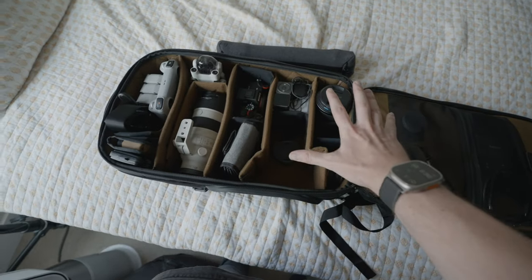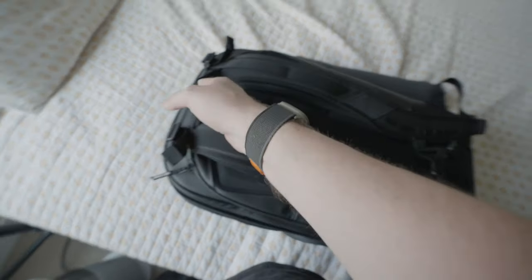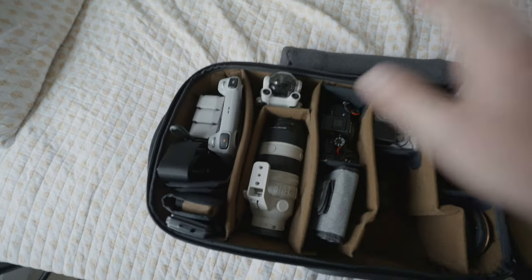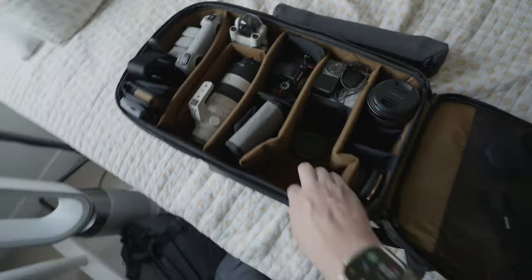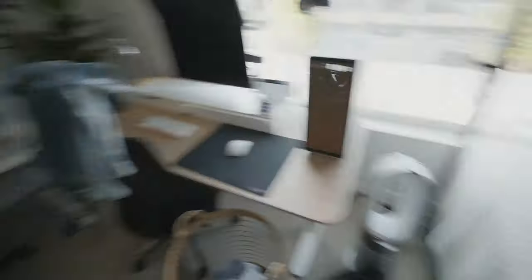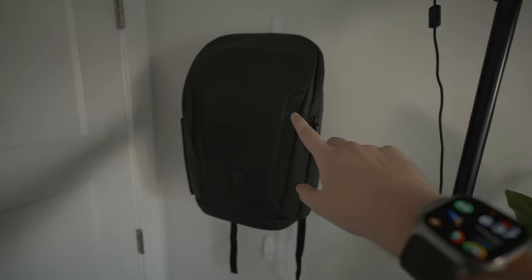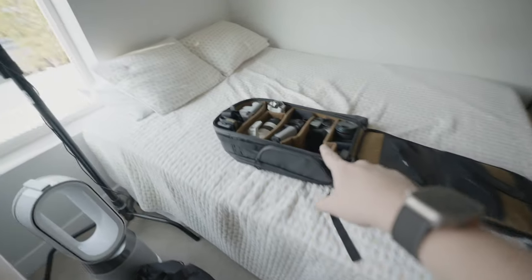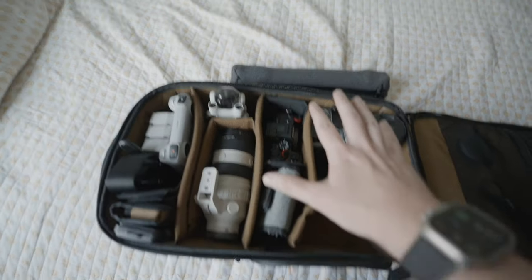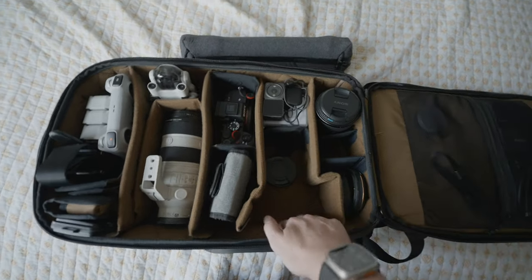There it is — everything is packed into the bag. The bag I'm using is the Peter McKinnon Nomadic camera bag, the larger 30 liter one. Everything is packed in here super snug and it weighs a ton. Originally I wasn't going to go with the 30 liter — I was going to try the smaller 20 liter one — but I am terrible at minimizing my gear, so we need the bigger bag. This is where the FX3 will go.